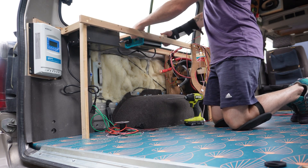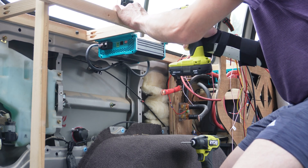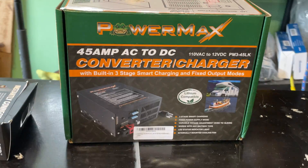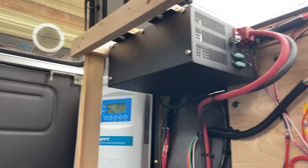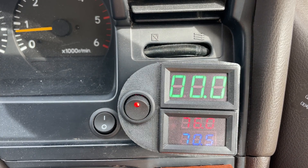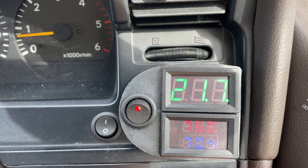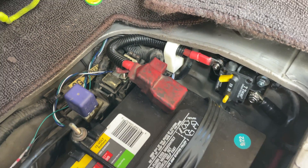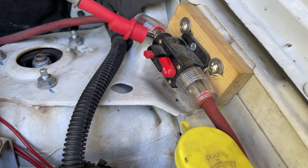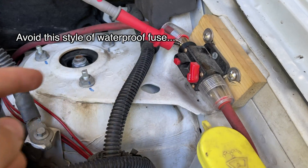Even though solar power is my primary source of charging, I do have a battery-to-battery charger that hooks up to the alternator when the vehicle is running, and a shore power charger I can use when parking in a friend's driveway or at a campground with electrical hookups. My battery-to-battery charger is only 20 amps, because I kept the vehicle's electrical system completely stock — no high-output alternator or upgraded wiring under the hood. I'll be careful to only use this charger during the daytime when I'm not running the headlights and other heavy electrical loads.